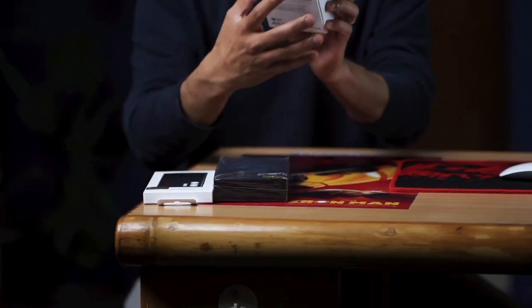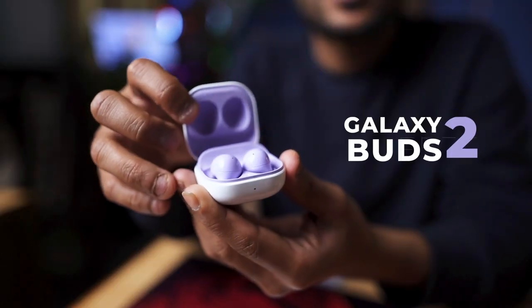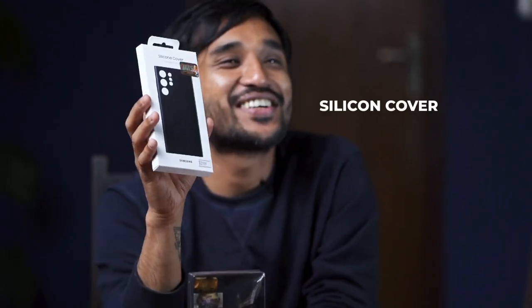To talk about this mobile, we'll first go with the pricing. The price of this mobile is 1 lakh 60,000. We also got the Galaxy Box 2 which came free, and we bought a silicon cover as well for 3,000 rupees.